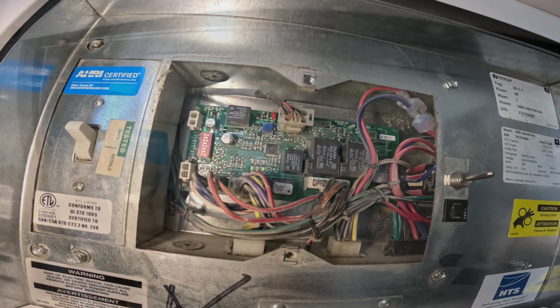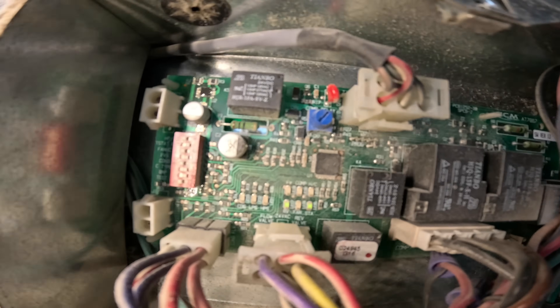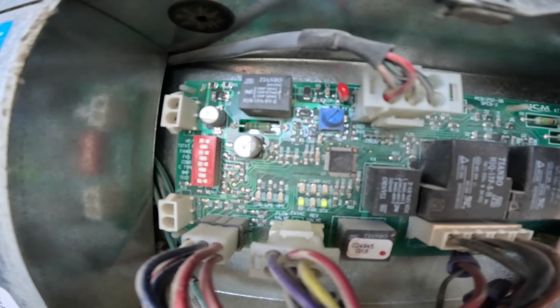Inside here is the control panel. I see a flashing red light — let's see what that's about. Here's our control board. You see that red light? Underneath it, it says COS.